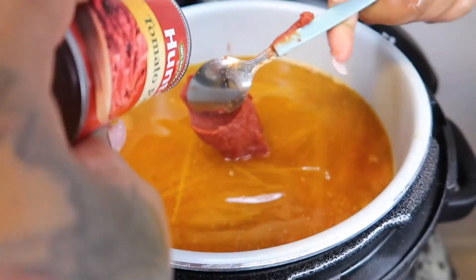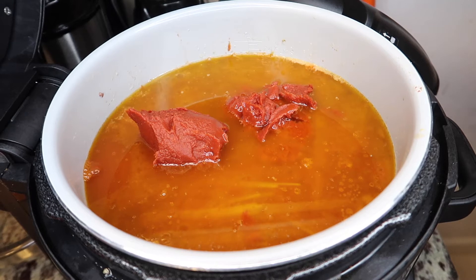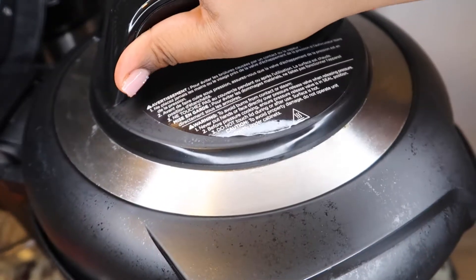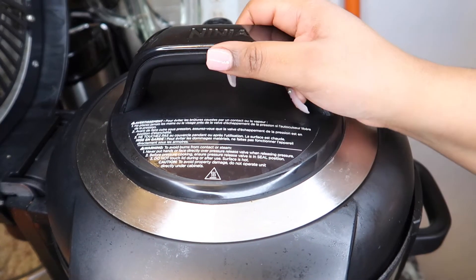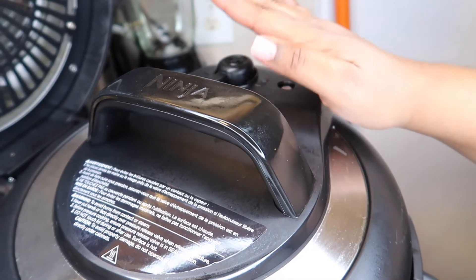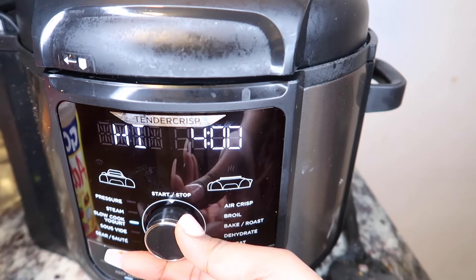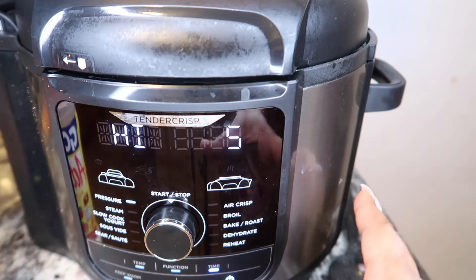The next step is we're gonna add the tomato paste — make sure you do not cut yourself. We're just gonna leave it right on top. Trust the process, I know this looks weird. For our final ingredient, we're gonna add a spoonful of minced garlic. Now it's time to bring it to pressure. We're gonna put the pressure cooker lid on and make sure the valve is set to seal because we don't want anything coming out. We're gonna set it to pressure cook for five minutes and press start.